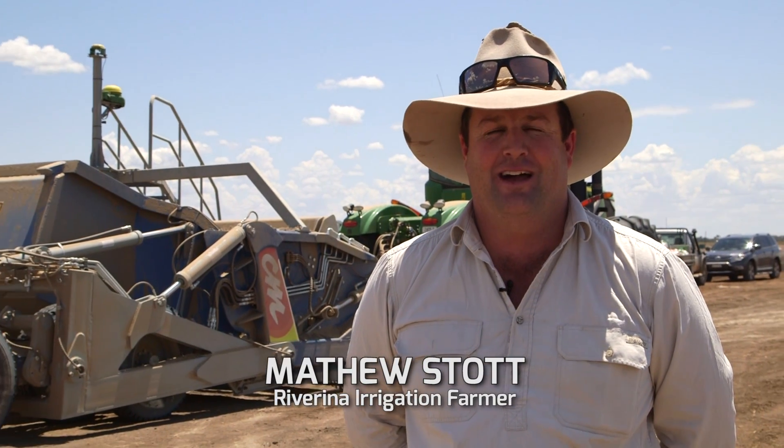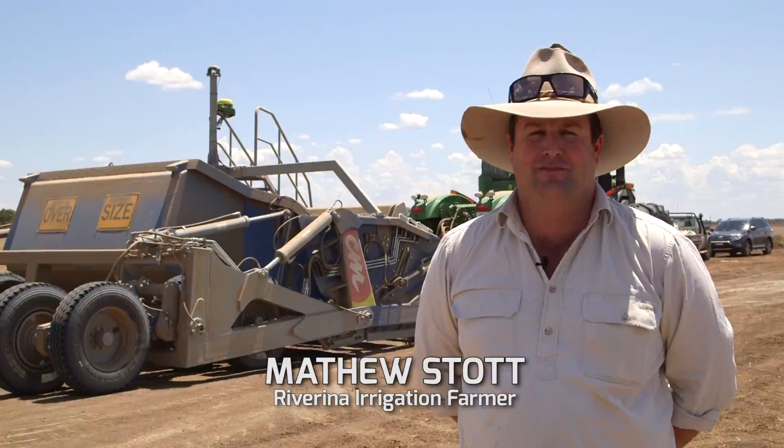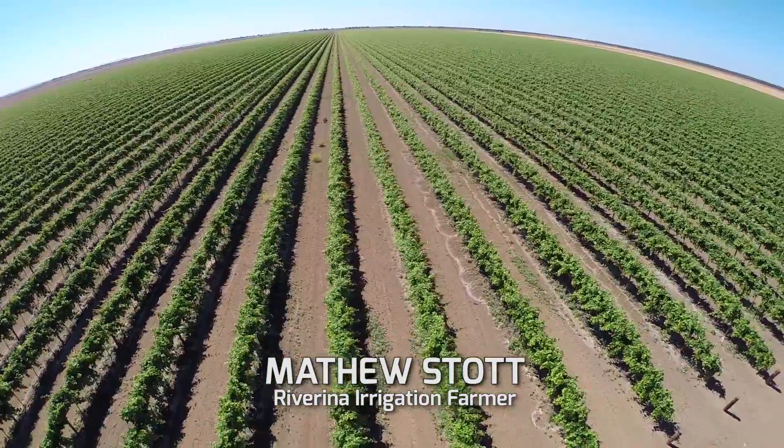Hi, I'm Matthew Stott. I'm from Dalton Point in New South Wales. I'm a local irrigation farmer. I farm cotton, almonds, grapes, and popcorn.